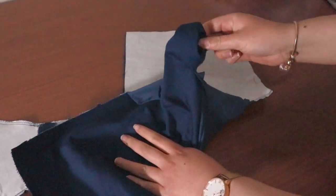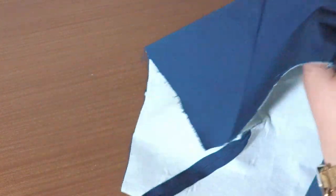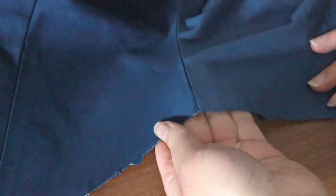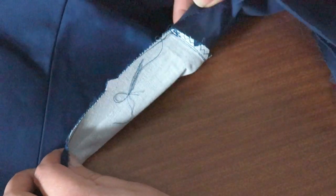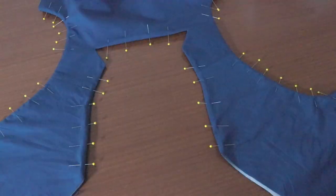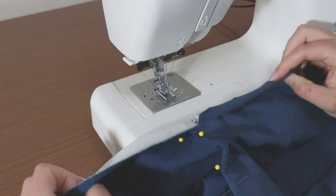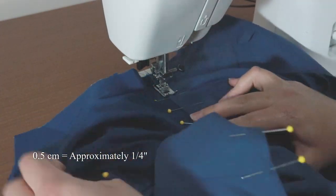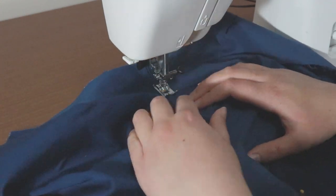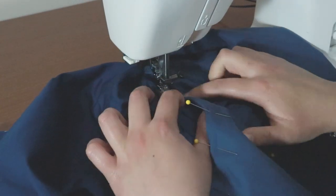Turn the bodice the right side out by pulling the back sections through the bodice front. Open up the armhole seam you made. We'll need to understitch the neckline and armholes to prevent the lining showing through the front of the dress. Understitching is where we sew the seam allowance to the lining side of the seam. Pin the seam allowance towards the lining side. Sew at about half a centimetre away from the main seam — monitor whether you're sewing the seam allowance down and be careful not to catch any other fabric. Understitch for as far as possible on the armholes and neckline.